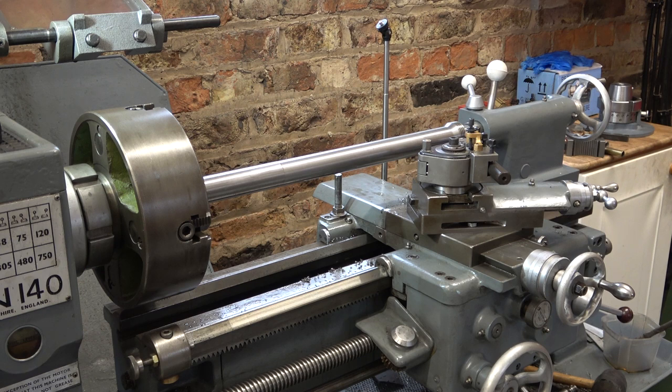Welcome to Haxby Shed. What have we got here then? I'm making a drawbar for 5C collets. I bought a piece of tube and it's a little bit too large, so I'm just machining it down slightly.